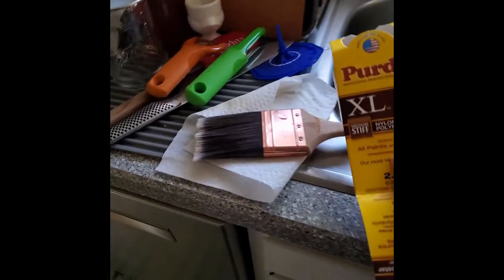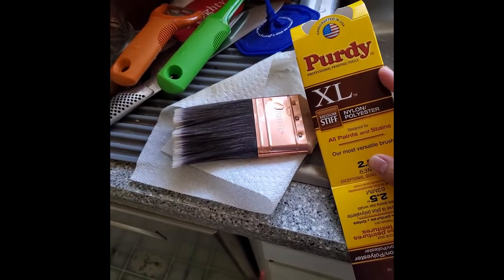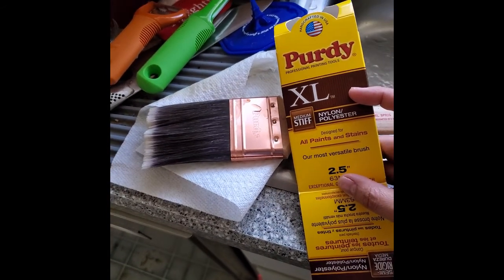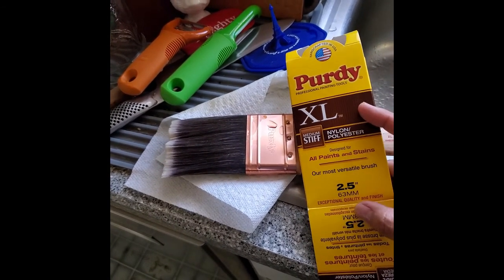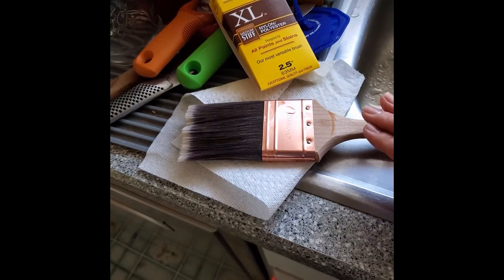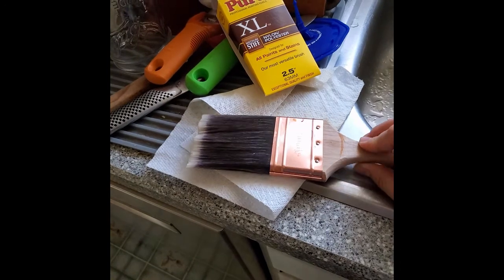Before I show you the raised garden bed, this is the paintbrush that I used — it's the Purdy, medium stiff nylon, extra large nylon. And that's the paint can. It recommended nylon first, then nylon or polyester, and also cloth. So you had options. You didn't have to use this, and they're not cheap but they're also not expensive. I think this was like $14 — well worth it. I could use this for future projects. So let me go show you the project.